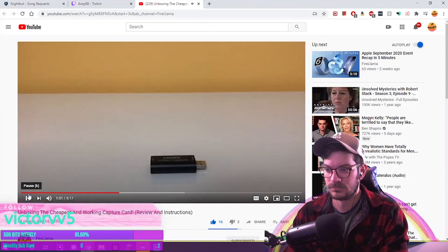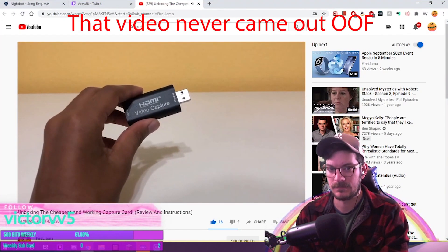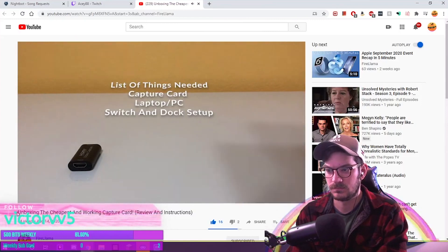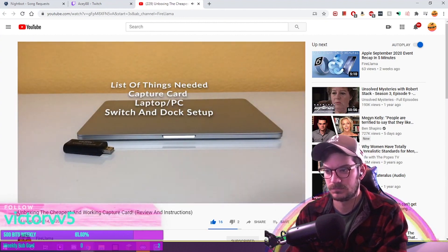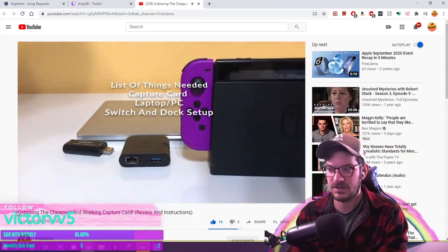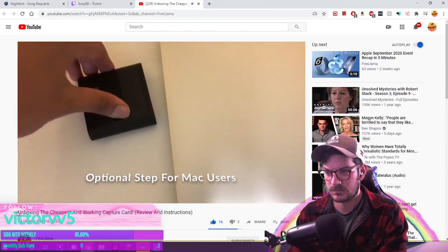So basically I'm going to be doing a whole demonstration on this capture card to show if this thing works, and I'll make a good video explaining everything you need to record on a Switch for the cheapest way possible. But for now I'm just going to show you how it works. We have the capture card, our device is a MacBook, and we have a cool card. In order for this capture card to work, we need the adapter to put it into the MacBook. He's showing all the products you need to make this work correctly.